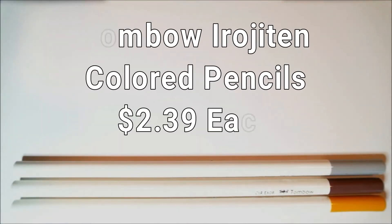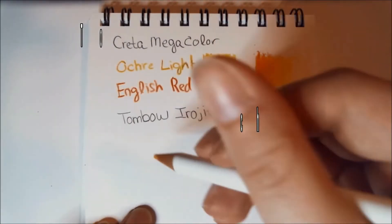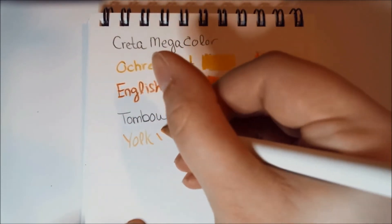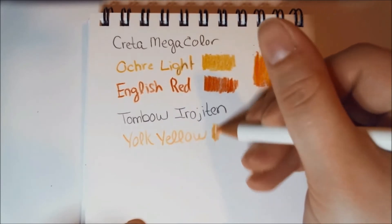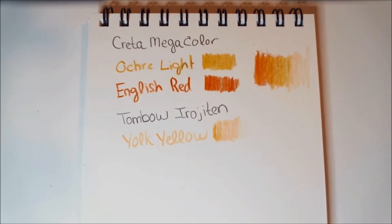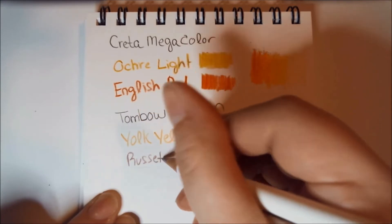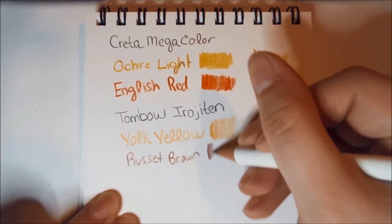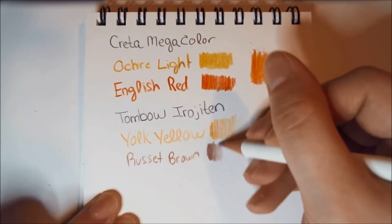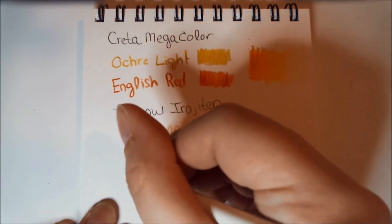Next we have three Tombow Irojiten colored pencils, retail price normally $2.39 each — a new product. Sketchbox worked with Tombow to bring in three colors previously not available in the USA: yolk yellow, russet brown, and silver gray. These lay down fairly well and blend okay. These are all brands I'm not that familiar with — I typically use Prismacolor, a couple of Faber-Castell Polychromos, and some Cretacolor Luminance pencils — so it's exciting to try different ones.